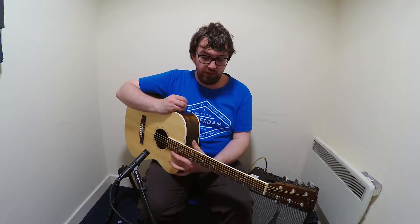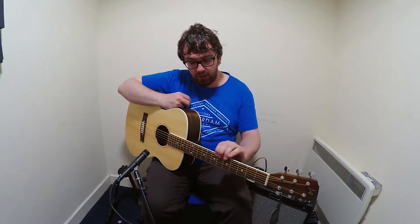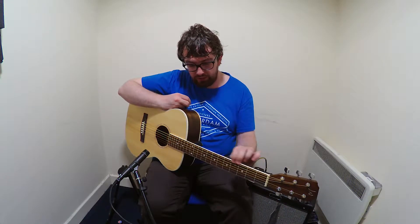The frets feel really good. They don't feel like they're going to cut you, but at the same time you can probably hear the string. They're actually really nicely done.